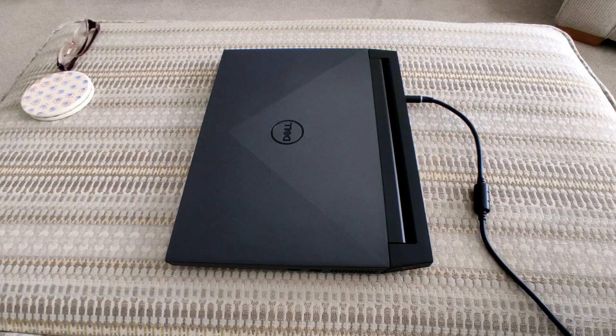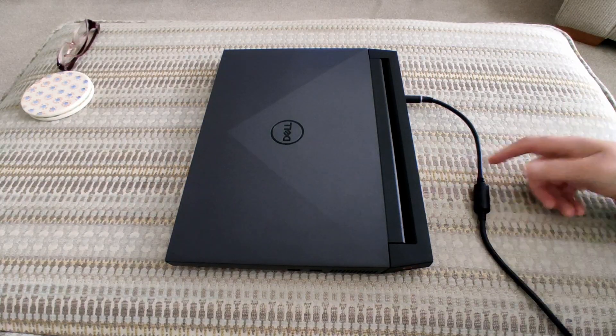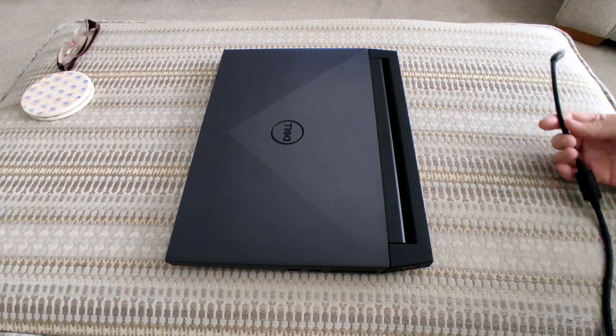In this video I'm going to show you a very easy way to stop your laptop cable falling out. I've got this laptop here which is less than a year old, and every time I put it on my lap or my bed and move slightly, the cable just falls out.